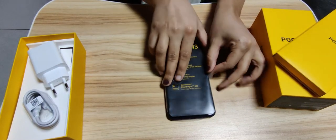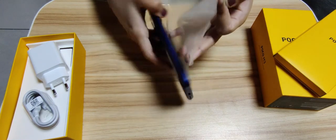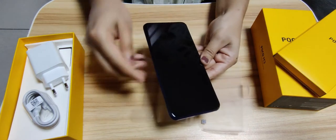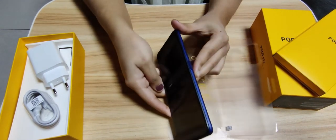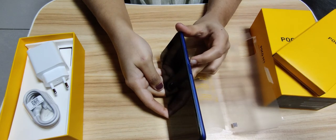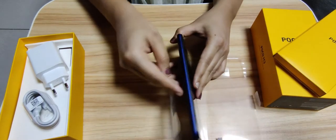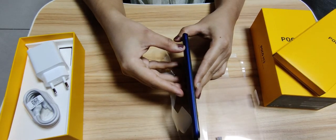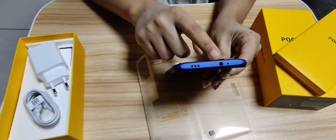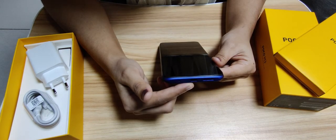Now let's unwrap and see how it looks. Here we have the power button, unlock button, and fingerprint scanner. Here we have the volume up and down buttons. On this side we have the SIM card tray. On the top we have the headphone jack and speaker, and down here we have the USB Type-C connector.